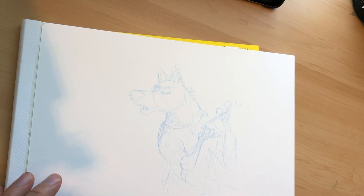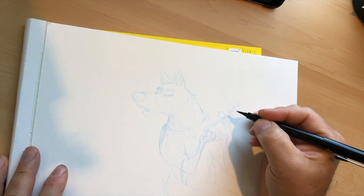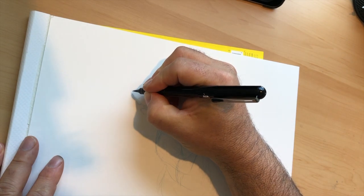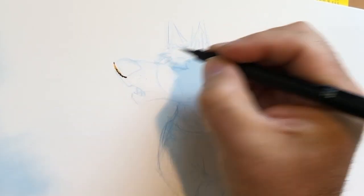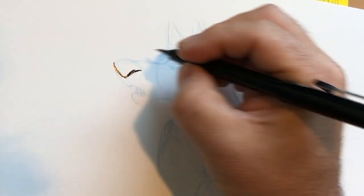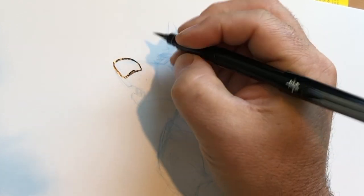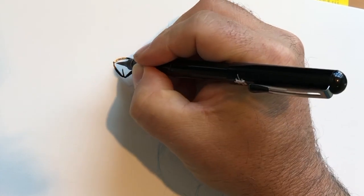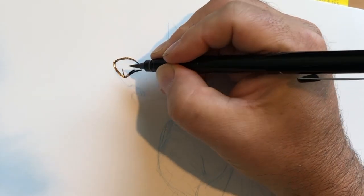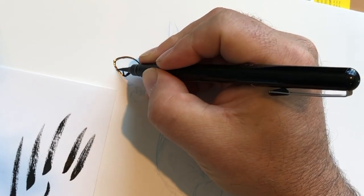I've drawn a dog in blue pencil to ink over. I'm going to start on the left-hand side and work right as much as I can. This is an anthropomorphic dog — she's wearing clothes and using her paws as hands, so it's a bit cartoony. Notice I'm sometimes using very light pressure and sometimes heavier pressure as I work.